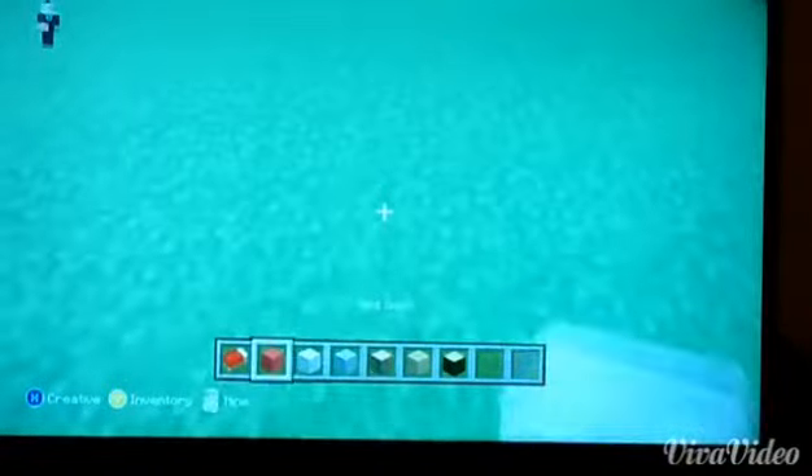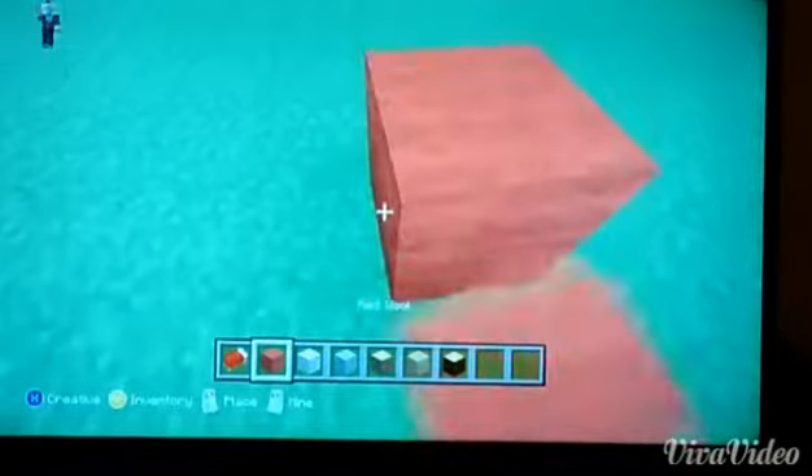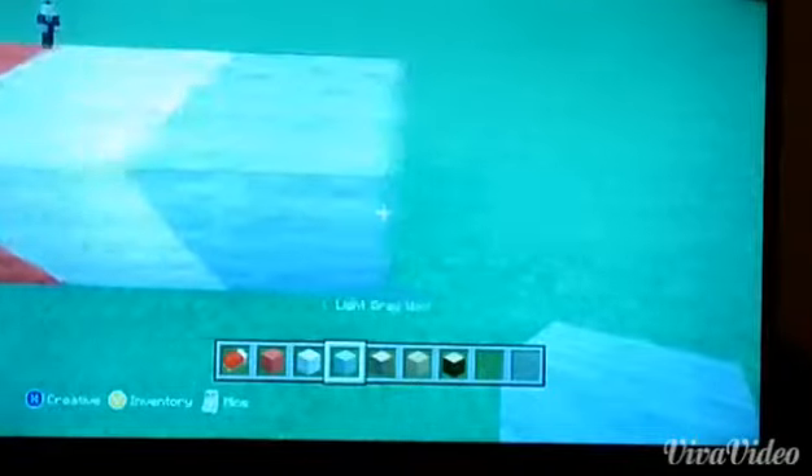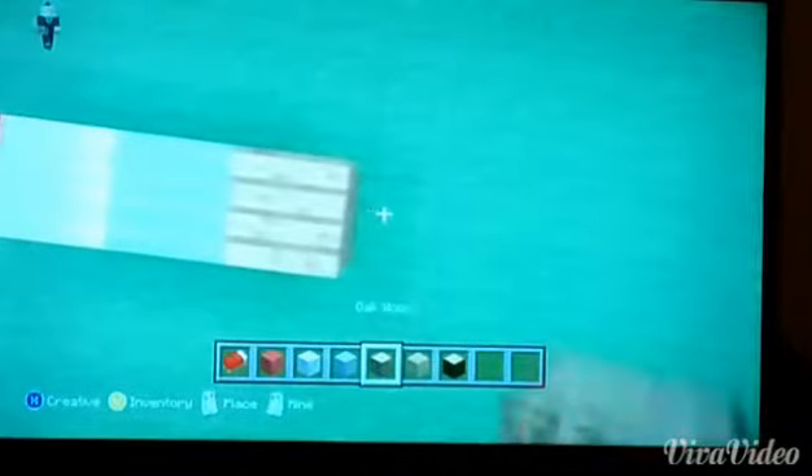Alright, materials. You're going to be needing red wool, white wool, grey wool, oak wood planks, and spruce wood.